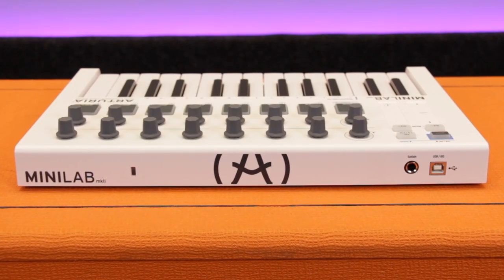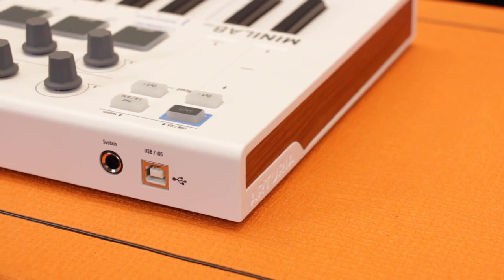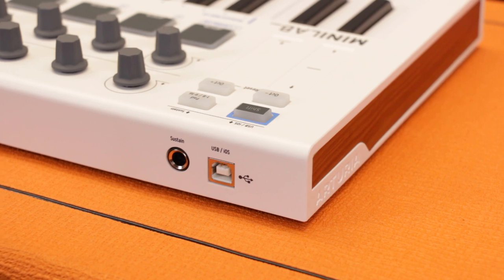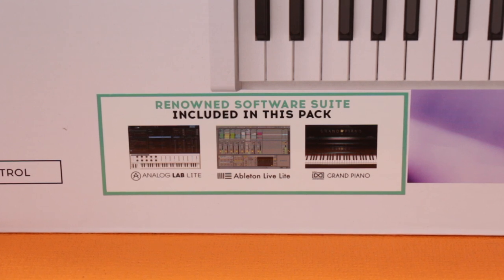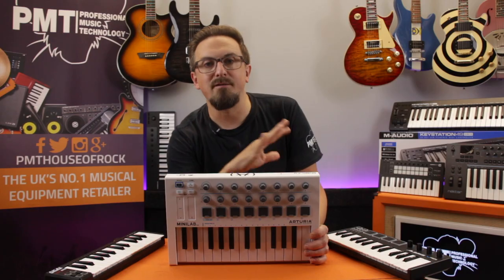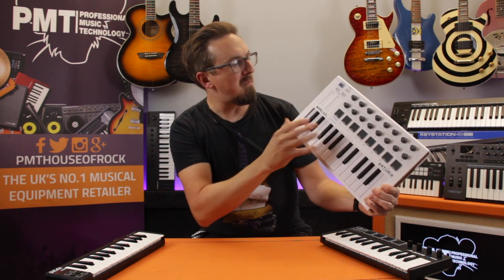The rear of the keyboard features a USB port for connecting to a computer and for bus power. There's an input for a sustain pedal, which can also be assigned to control other parameters. To complete the package, you also get a pretty powerful software bundle including Ableton Live Lite, the UVI Model D Grand Piano plugin, and Arturia's Analog Lab Lite offering over 500 fantastic sounding classic synth and keyboard sounds.